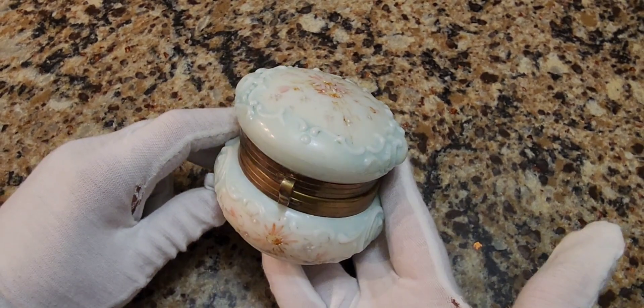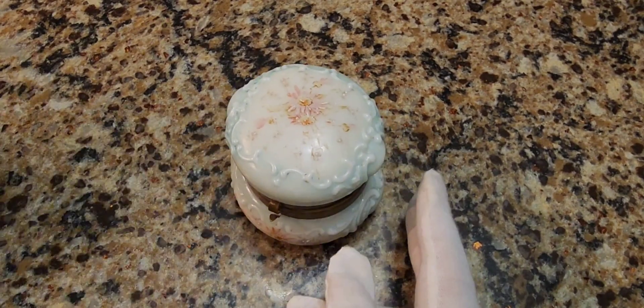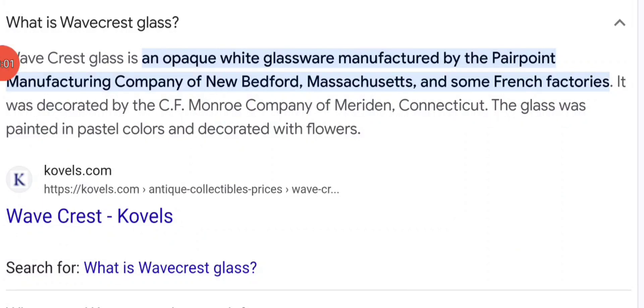All right, let's find out more about the company. So what is Wavecrest Glass? Wavecrest Glass is an opaque white glassware manufactured by the Pairpoint Manufacturing Company of New Bedford, Massachusetts, and some French factories. It was decorated by the C.F. Monroe Company of Meriden, Connecticut. The glass was painted in pastel colors and decorated with flowers.